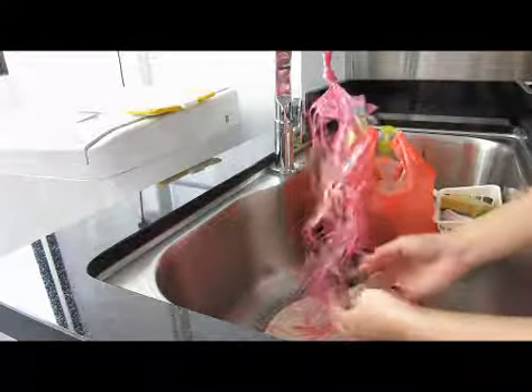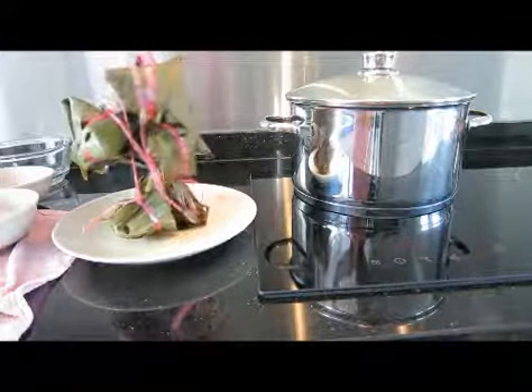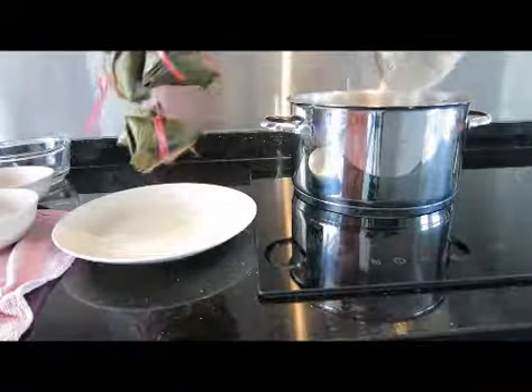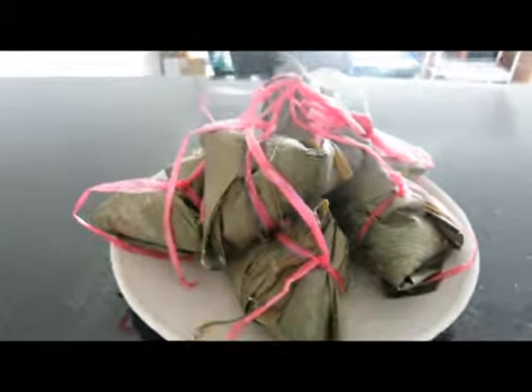Do the same for the rest of the dumplings. After you've wrapped your dumpling, bring it to a boil for about one hour. It'll look like that when it's done.